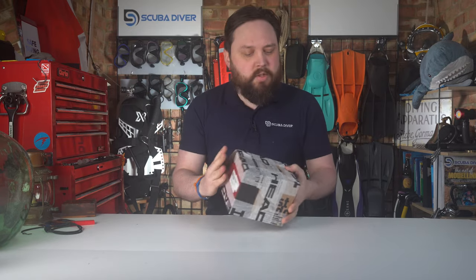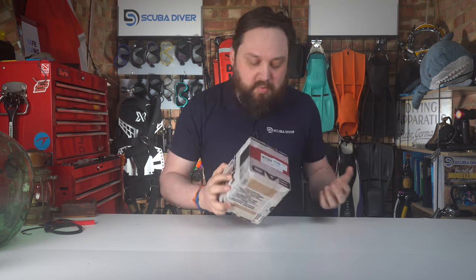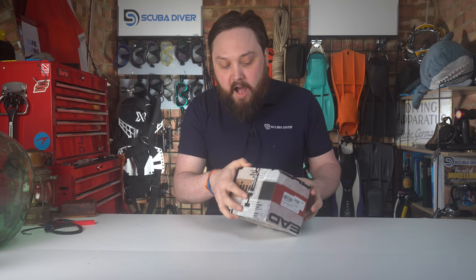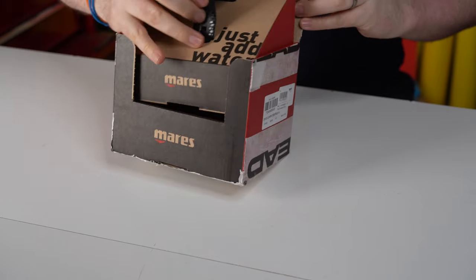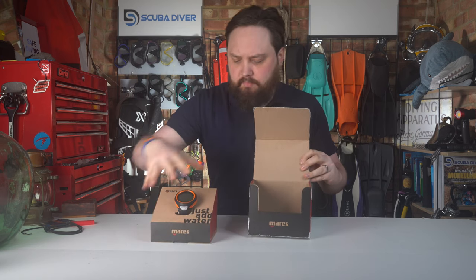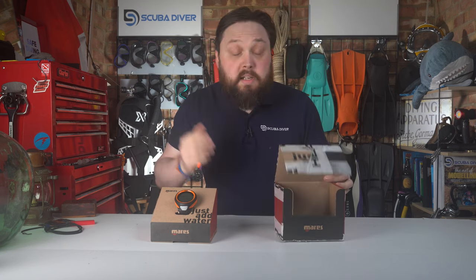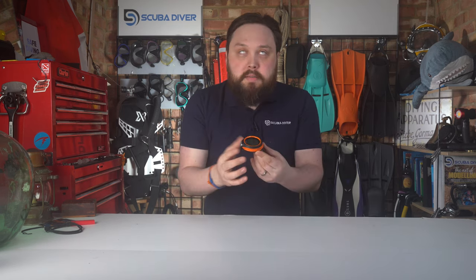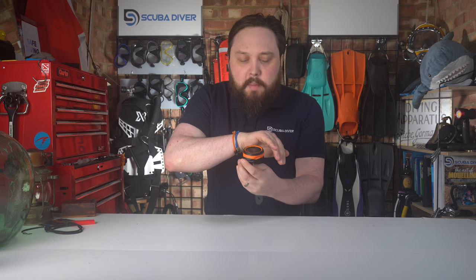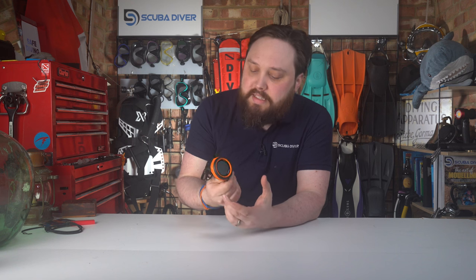This is roughly how it arrives — I got my sample directly from Mares so it has tape all over it as it was shipped. It comes in a cardboard box; you open it up and have the computer in its own little display case, and that's really it. The computer itself feels a bit more sleek compared to previous versions; they've always had that Italian detailing to it, but this one has a nice extra modern edge.